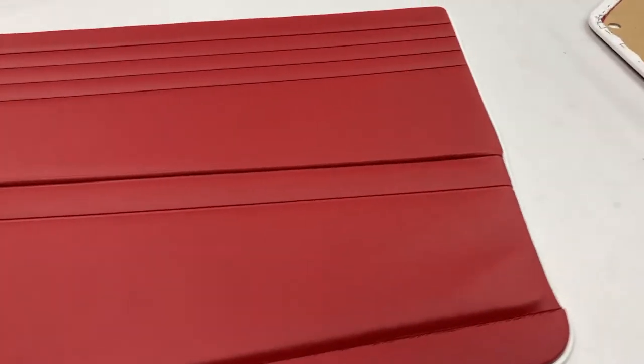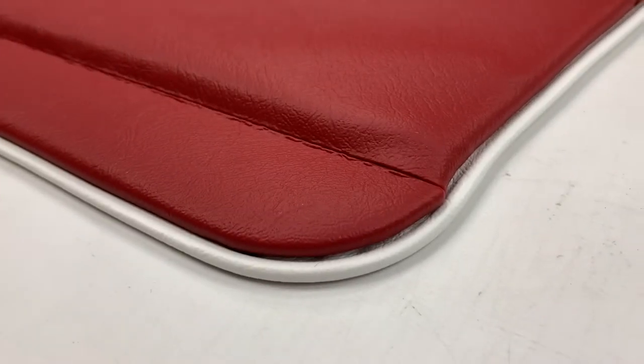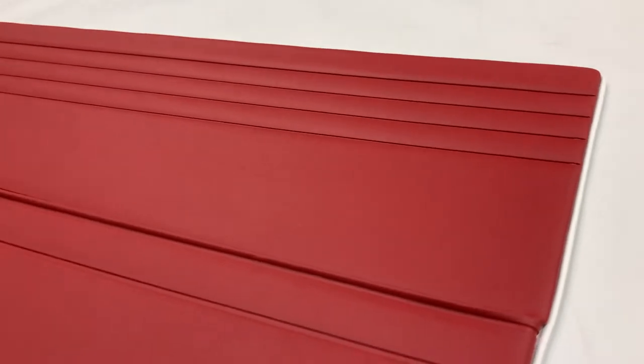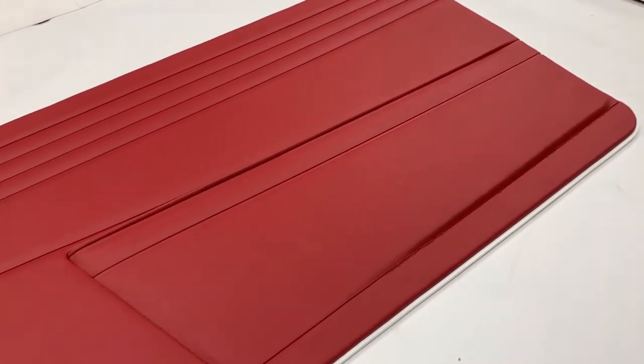Obviously these days you could fit a smartphone or an iPad in there. We then piped them as per original specs. The majority of TRs left with white piping — originally it was plastic piping, which we can offer. This customer has gone for leather cloth piping, which is our general preference. It looks a lot nicer and it also matches the seats, helping them hold their shape a bit better. So we try and tie everything together.